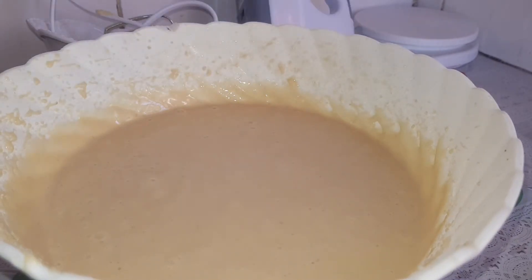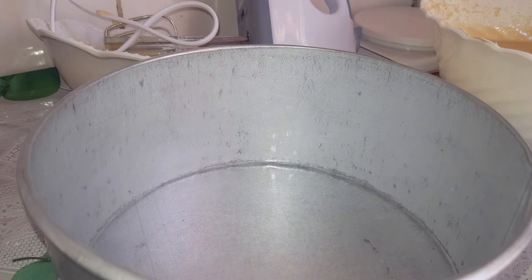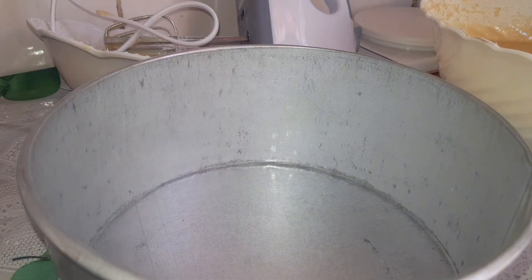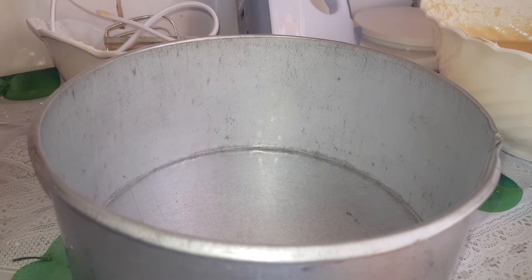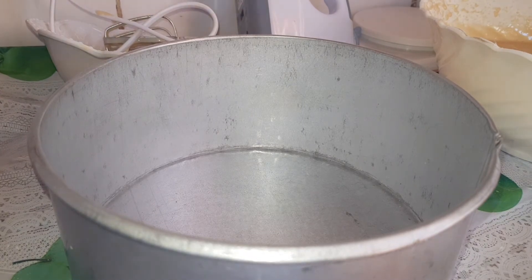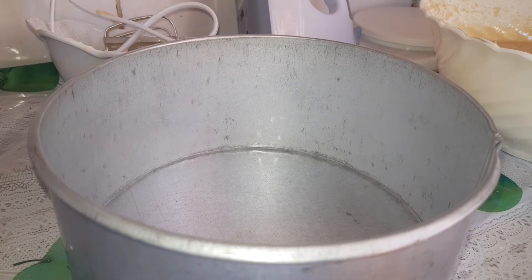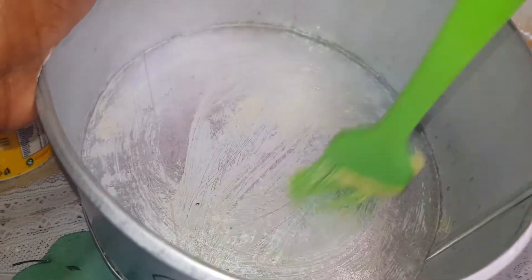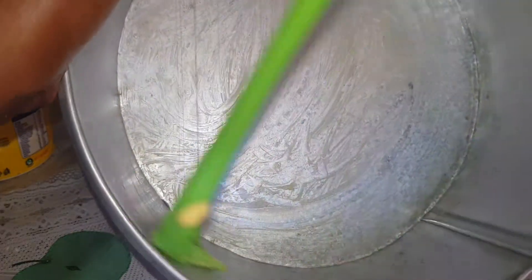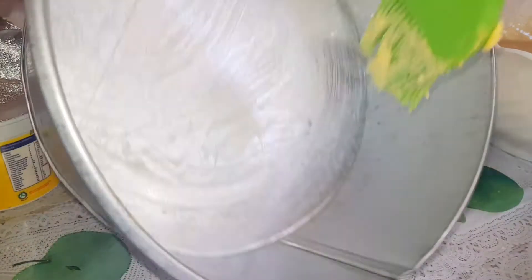Our batter is ready, and the next thing we're going to do is grease our baking tin. I have some parchment paper but it would be a struggle to fix it in here, and I'm in a bit of a hurry, so I'll just grease the tin with some margarine. We are greasing the tin so that our cake won't stick. We do this using our pastry brush. Make sure you also grease on the sides.